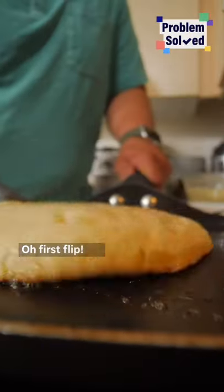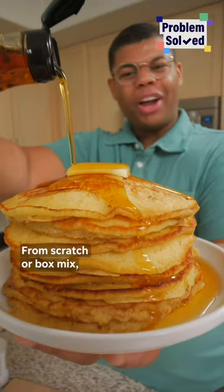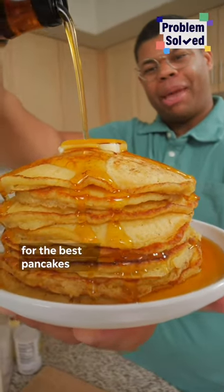Oh, first flip! Whether from scratch or a box mix, just whip up those egg whites for the best pancakes.